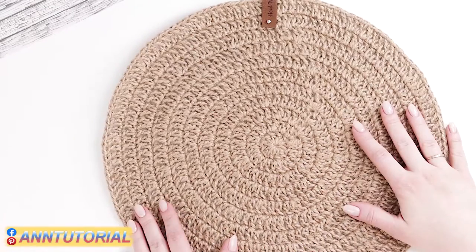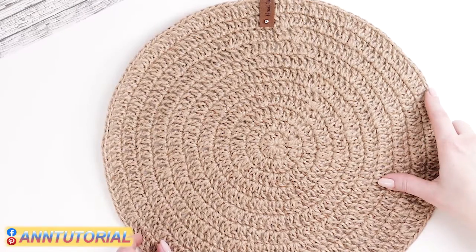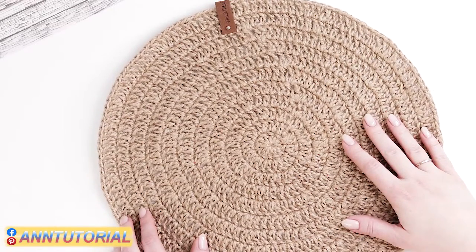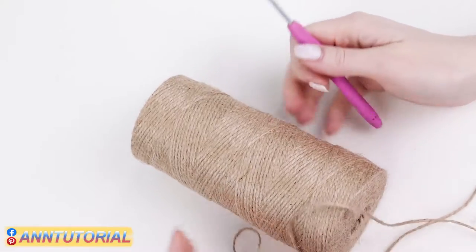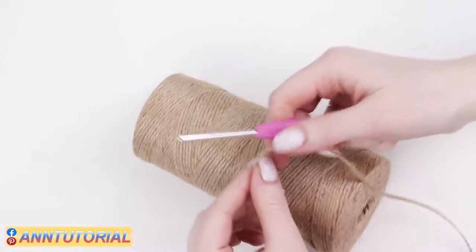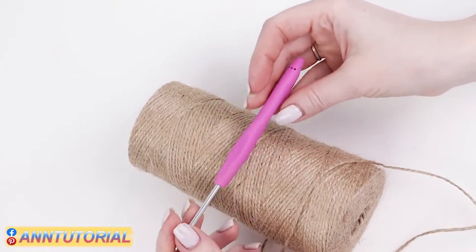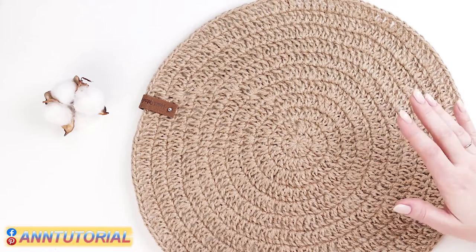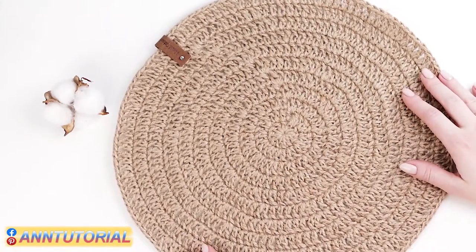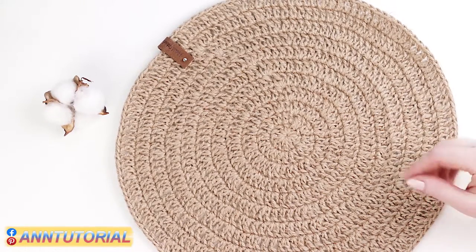Please subscribe to my channel. I'm planning to make new tutorials on how to crochet raffia and jute bags, and of course I'll share a couple of useful life hacks. Tap the bell icon to get notified of my new videos. If you liked this video please press the like button, and if you want to contribute to the channel's development you may donate through PayPal. Thank you!